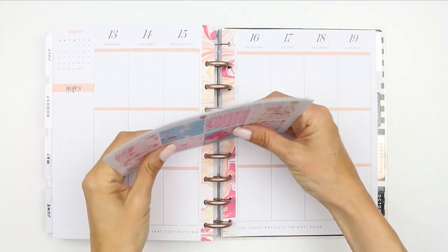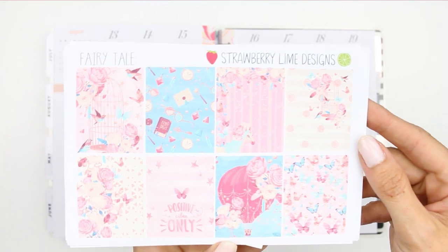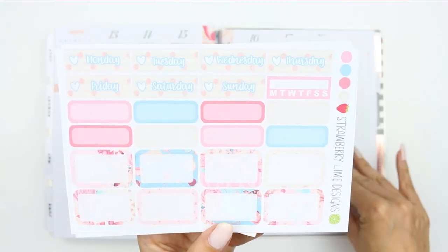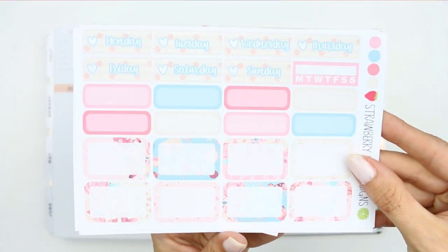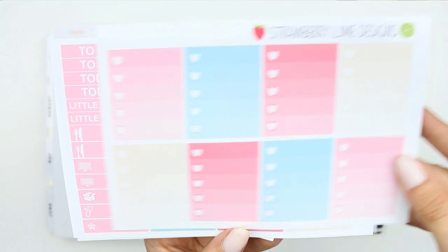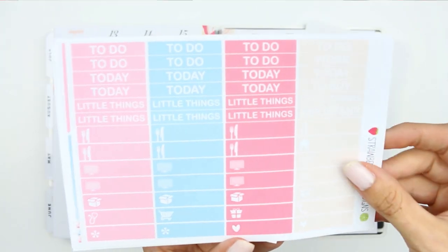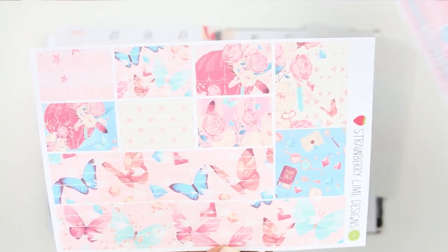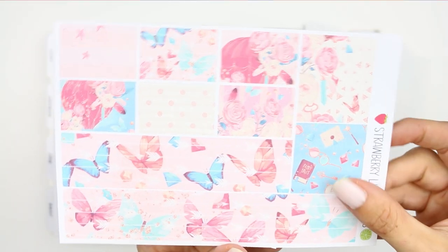Hey everyone, welcome back to my channel and to another Monday plan with me. This week I'm using a kit from Strawberry Line Designs called Fairy Tale. I'm just going to give you a quick flip through so you can see everything that's included in the kit. I've used from Strawberry Line Designs shops before and I always enjoy using her kits — I will leave her link in the description box for her shop on Etsy.